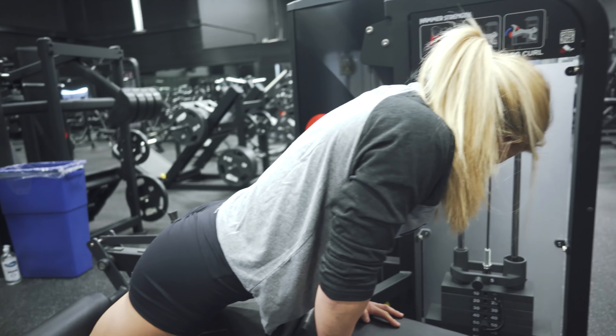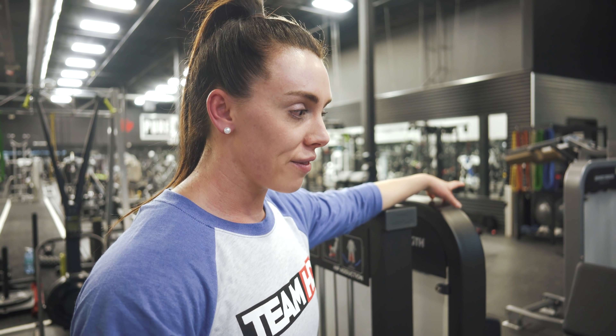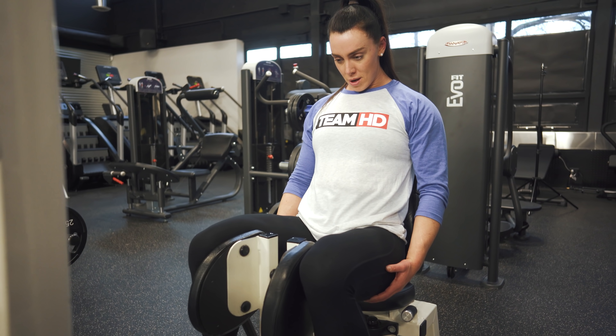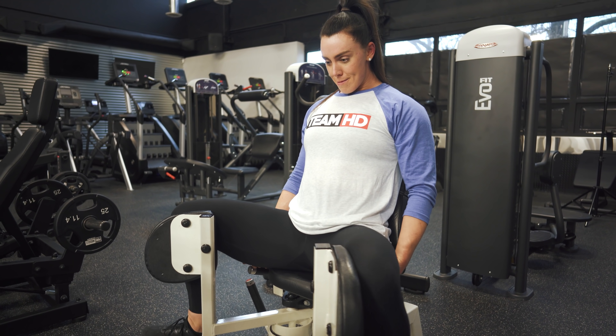The reason why we're adding the adductor in right now before we move over to some of the heavier lifts is it's important that you have a full leg on stage. You don't want to be able to see a thigh gap while you're posing. So right now we're working the adductors to really finish off the leg and have that nice full quad when we pose on stage.